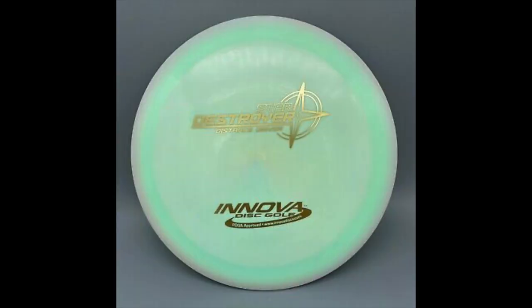Then shortly thereafter, the Proto Star Destroyer was released with the classic Innova stamp with the compass. These discs were known to be extremely true to their numbers and they still fetch a very pretty penny on the market. Star plastic didn't exist, so that's why they went Champion plastic for the first prototypes, and then eventually they were able to create prototype Star Destroyers. The first official release of Star Destroyers were called PFN Destroyers, or pre-flight number Destroyers. Pre-flight numbers indicate that Innova had a shift around 2010 where they first added their flight numbers to their discs.